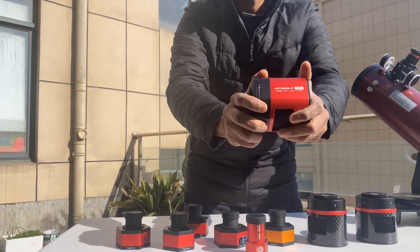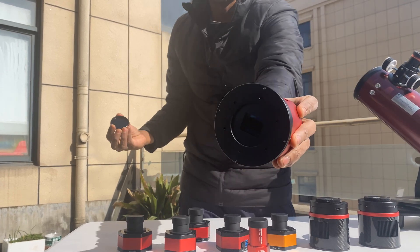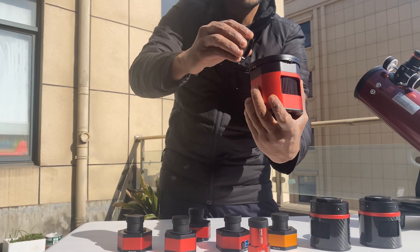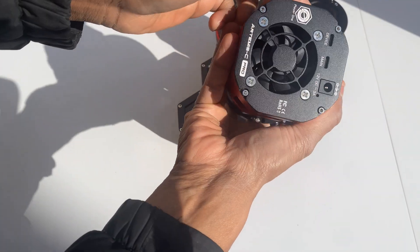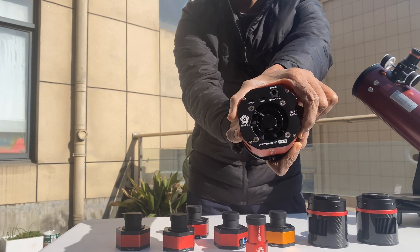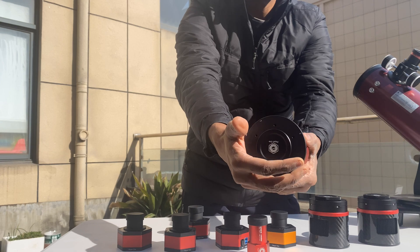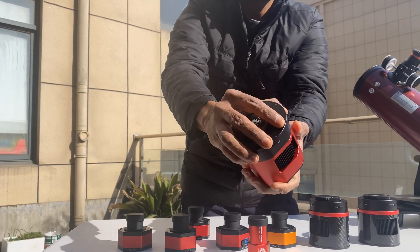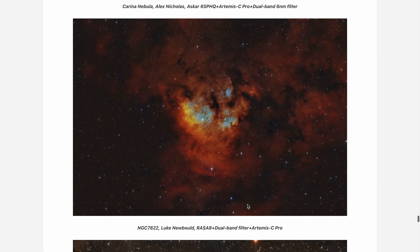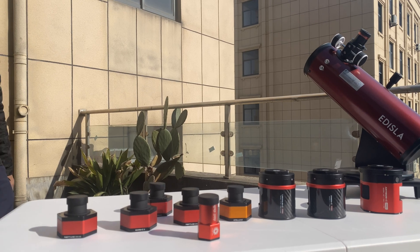For deep-sky imaging, the Artemis C Pro uses the Sony IMX 294 4/3rds-inch color sensor to deliver stunning 11.7 megapixel resolution. Its dual-stage tech cooling keeps thermal noise to a minimum, ensuring perfect long exposures. A 512 MB DDR3 cache ensures smooth, flawless performance, and the 4-point rear adjustment tilt plate guarantees precision. With a sleek, premium design, it's a camera that performs just as beautifully as it looks.